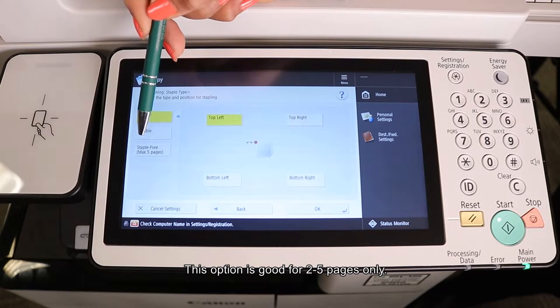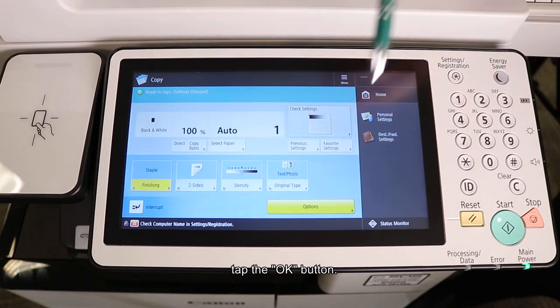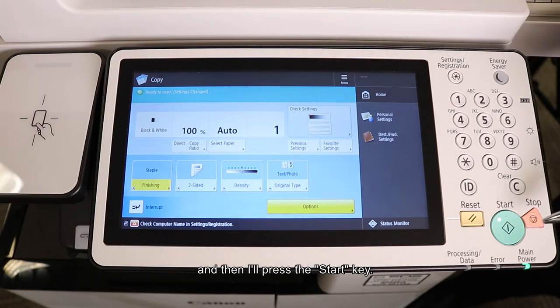This option is good for two to five pages only. I'm going to tap Staple Free, then tap the OK button. I can select the number of copies I would like, and then I'll press the Start key.